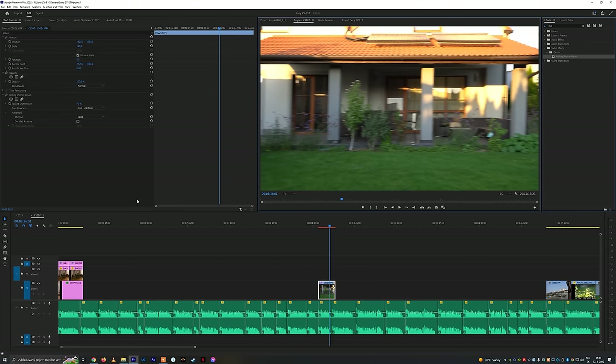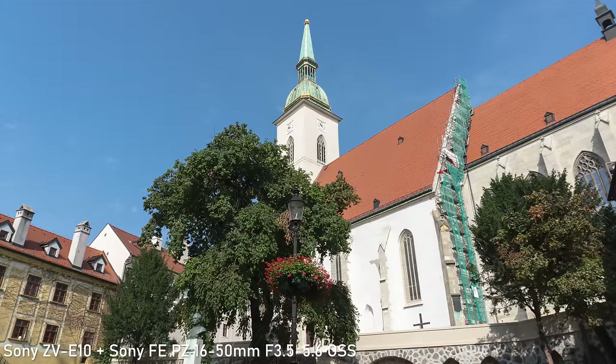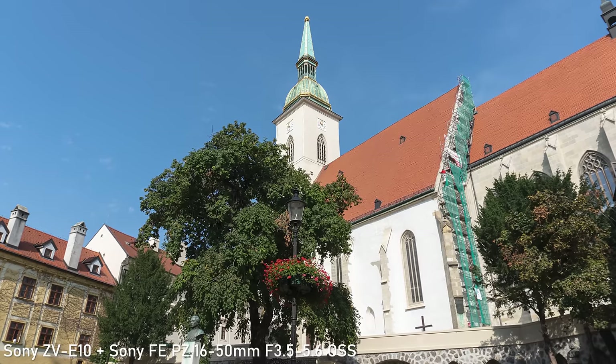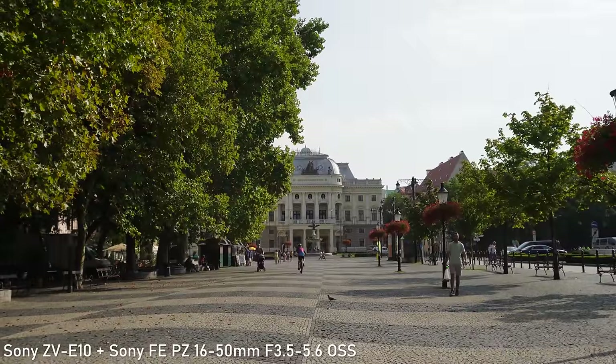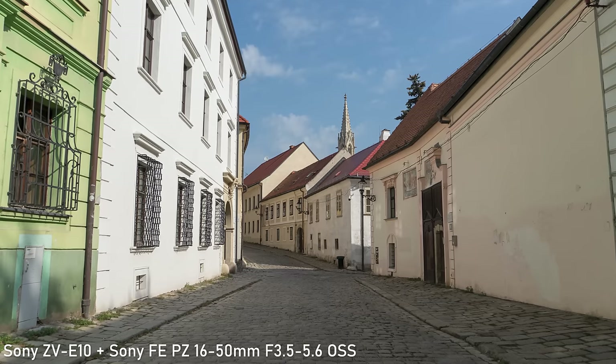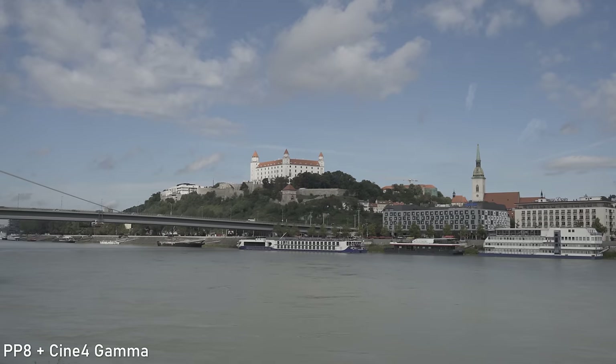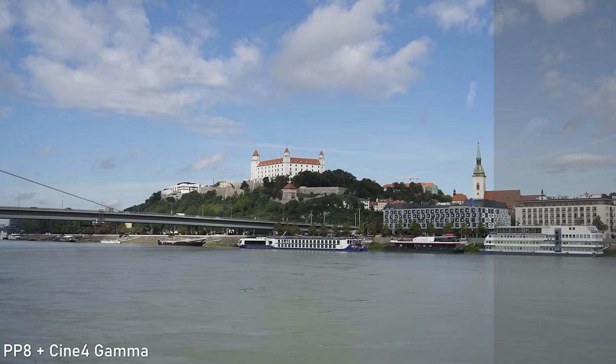A weakness of this older technology is that you will get a lot of rolling shutter. Having said that, I don't think the target audience needs to be concerned with that — it is not a big deal in vlog or travel videos. Out of camera colors are very similar to other post-2018 Sony cameras, so they are very accurate and neutral, which is in my opinion the correct approach. The ZV-E10 also offers all the usual picture profiles that allow you to greatly customize the output. If you want to color grade the footage, you can use picture profile 8 with gamma changed to Cine 4, which is a good compromise between dynamic range and ease of color grading.